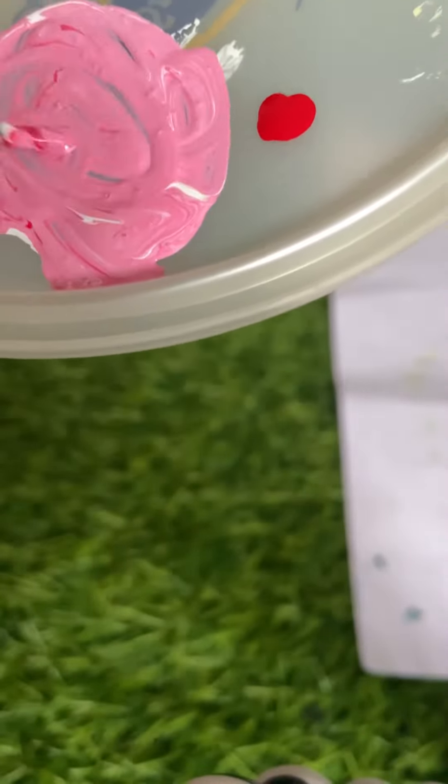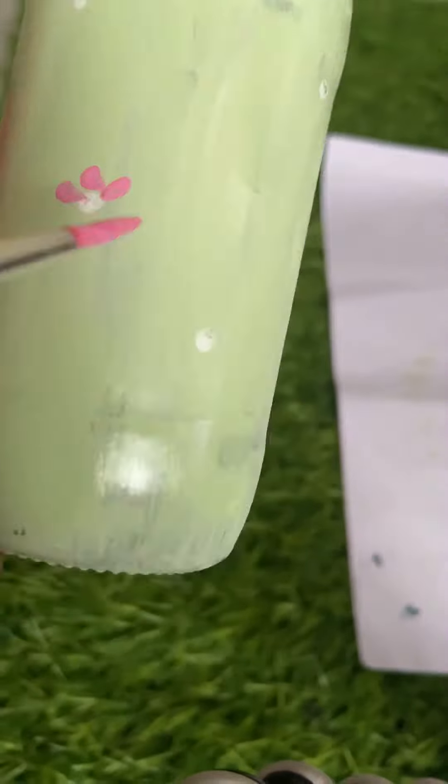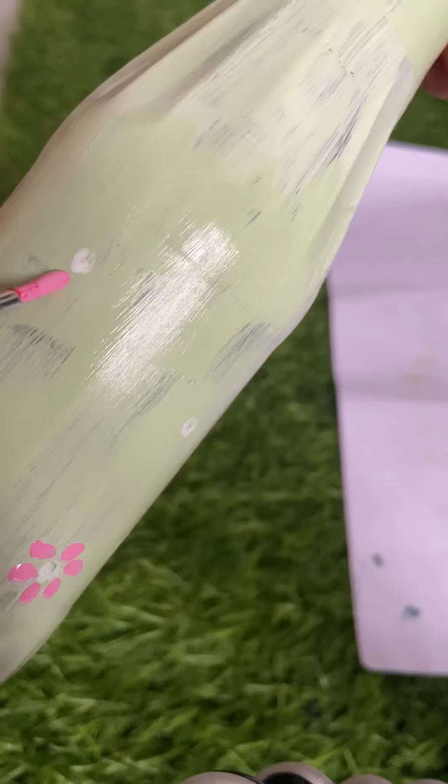I will mix red and white, so we will add a pinkish shade. That is a good one. So I will do it.